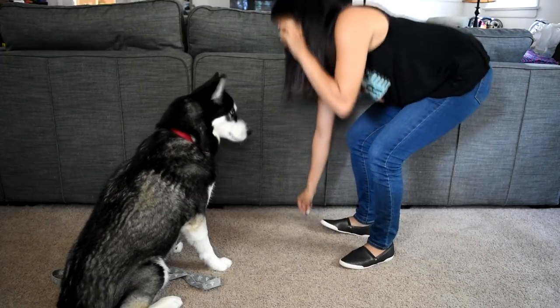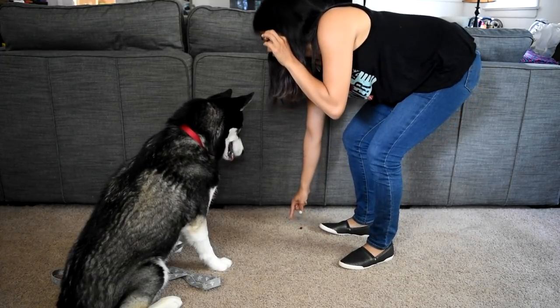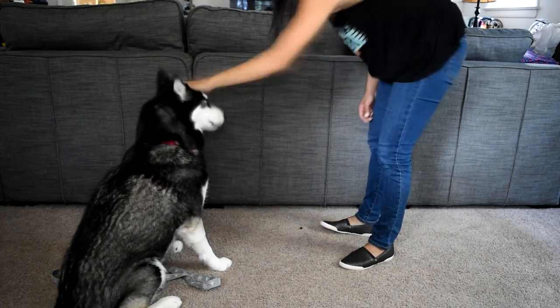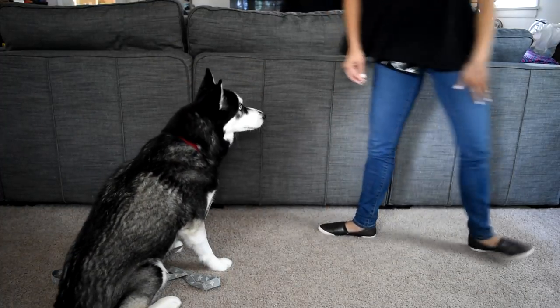Leave it. Leave it. Good. Leave it. Good job. Here you go.